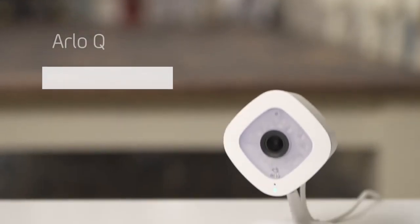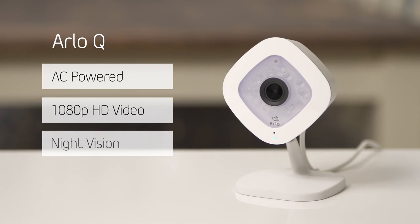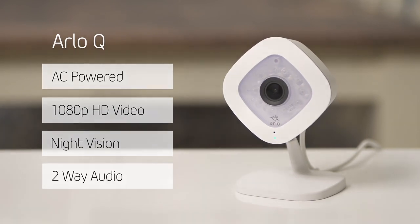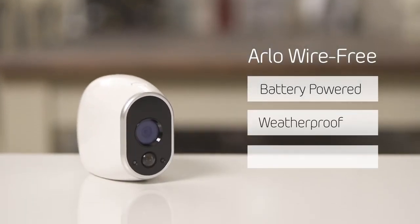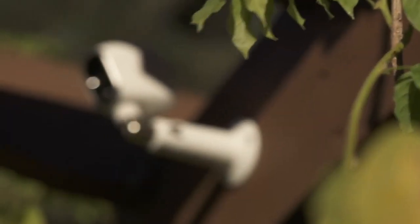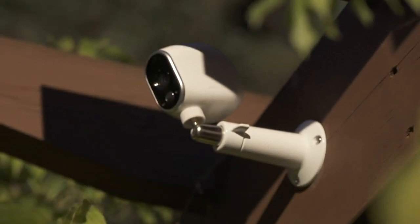Arlo Wirefree and Arlo Q make the perfect pair to deliver a smart home security solution. Arlo Q is an AC powered camera that provides 1080p HD video and two-way audio, making it ideal for in-home monitoring. Arlo Wirefree is battery operated and weatherproof, making it the perfect solution for monitoring outdoor and indoor locations that aren't near a power outlet or under cover.